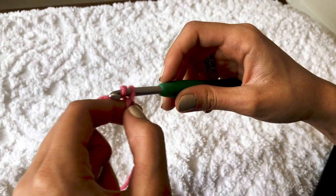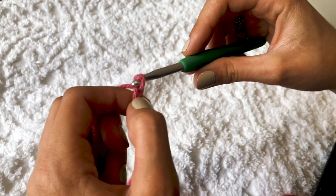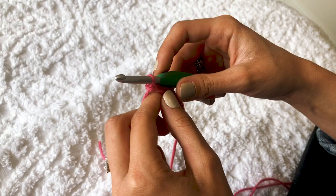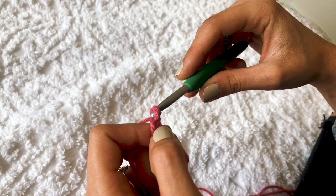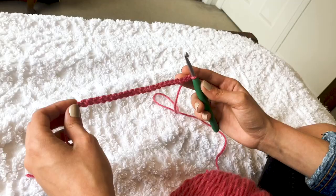Yarn over, pull through the loop — second chain. Yarn over, pull through — third chain, fourth chain, fifth chain, just like that. Your chain dictates how wide your blanket is going to be, and for this particular pattern you have to do an odd number of chains. For the blanket I'm giving away in this video I did a chain of 133; for the one on my Instagram, which is quite a bit larger, I did maybe 170 something. For today's demonstration I'm just going to do a small swatch — probably a chain of about 21.